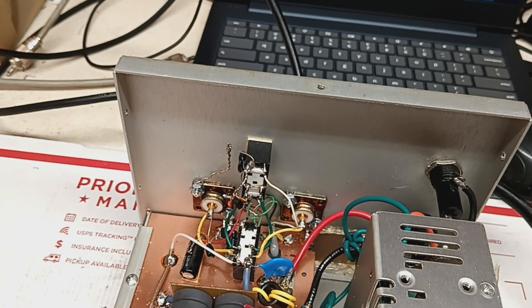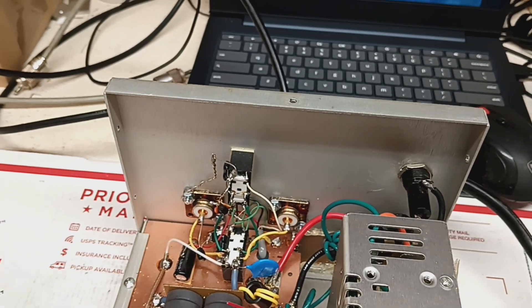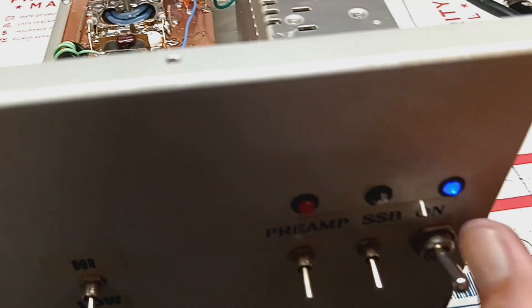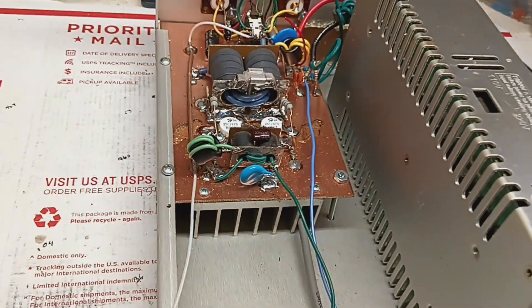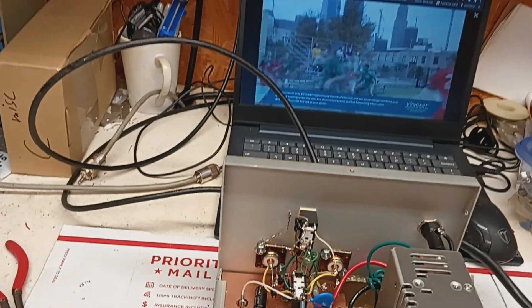This is the fan wire. Preamp works. Single sideband delay works. It's on 15.23 volts — just a 15 and a quarter.